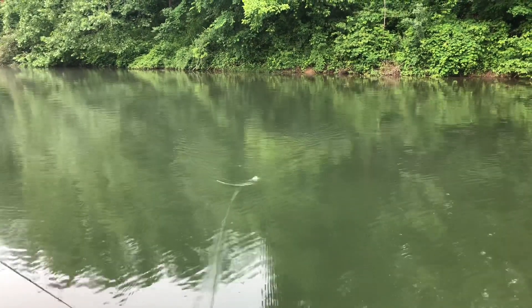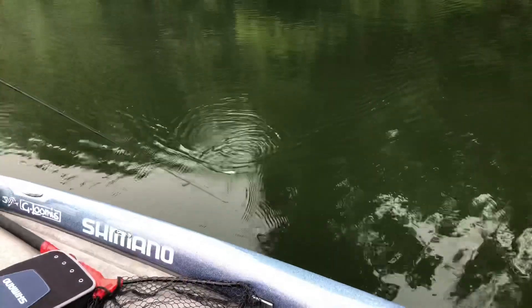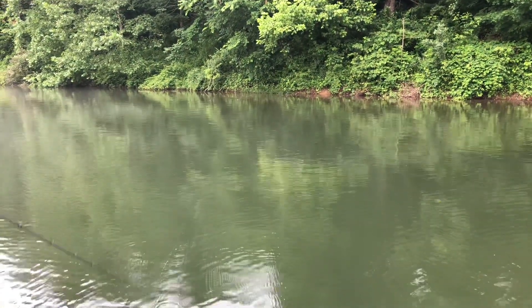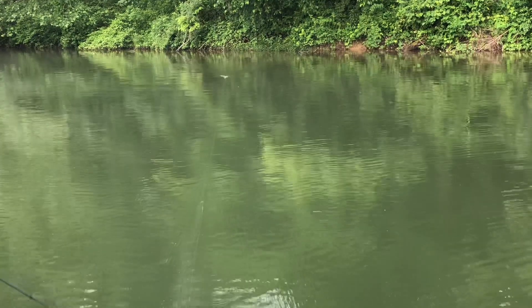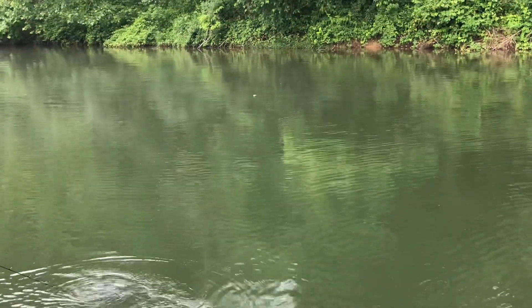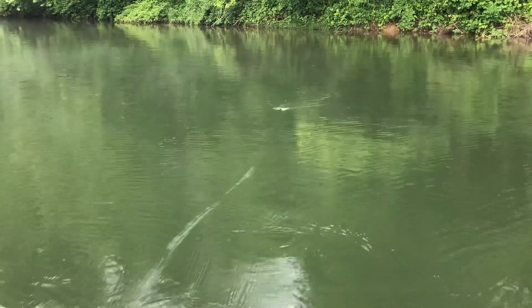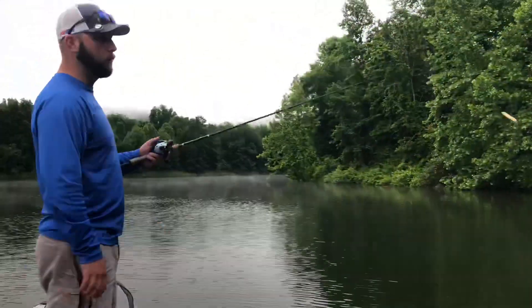You want that bait to be working so you can stop it. You can work it really fast, or work it left to right, stop it for a second, and see if there's a fish right underneath it. That's pretty cool trying to see it on the video once it eats it. That's pretty much all there is to the spook. Next we'll look at the frog.